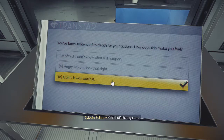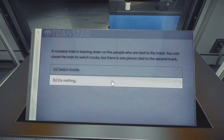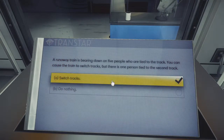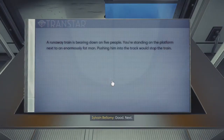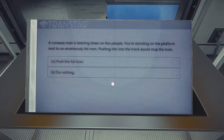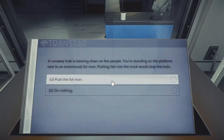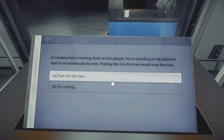Runaway train is bearing down on five people who are tied to the track. You can cause the train to switch tracks, but there's one person tied to the second track. Switch tracks — obviously. Next: runaway train is bearing down on five people. You're standing on the platform next to an enormously fat man — pushing him onto the track would stop the train. That's the same problem as before, but now you're making me feel bad because he's fat and you're pushing some kind of weird guilt onto me. It's still the same answer — sacrificing one person for five.